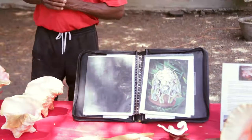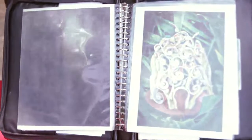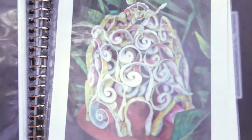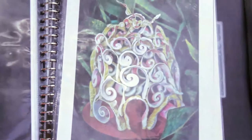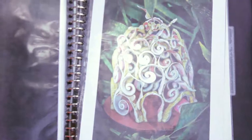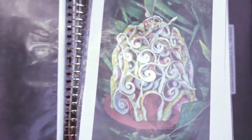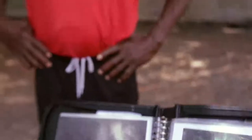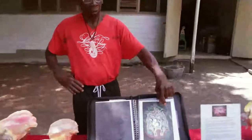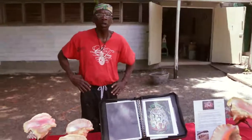Most of my pieces are named from places here in St. Croix. This one I named Bethlehem Sugar Mill. I took this one to California and it's been in a lot of big shows there — I had it up there for almost a year, and then somebody came and bought it. But this is my most favorite piece, historically called Bethlehem Sugar Mill.